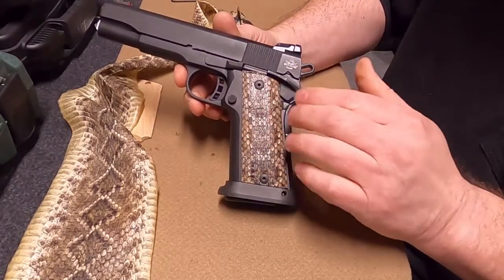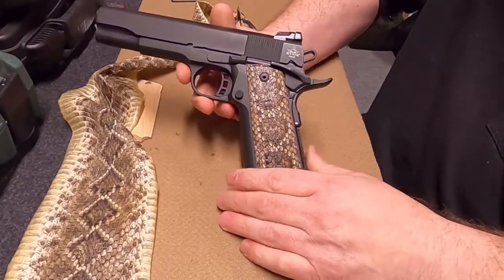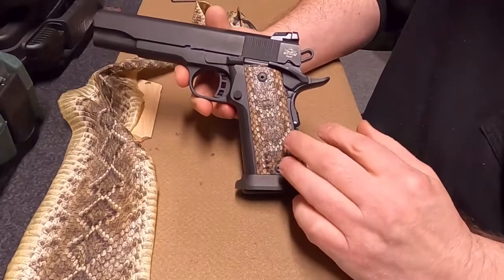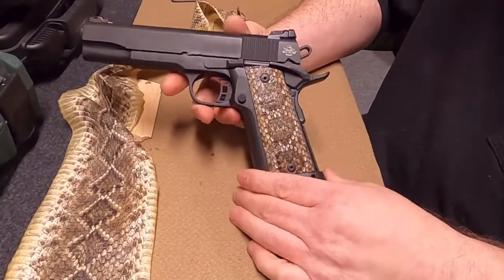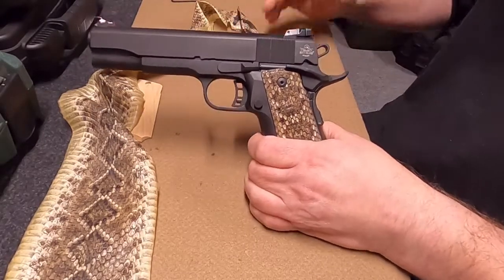Once that's dried, they're ready to go. That's our process for how we make our genuine rattlesnake skin grips. If you want to find out more about our products or releases of our grips, please subscribe to our channel. Thanks for watching — bye for now.